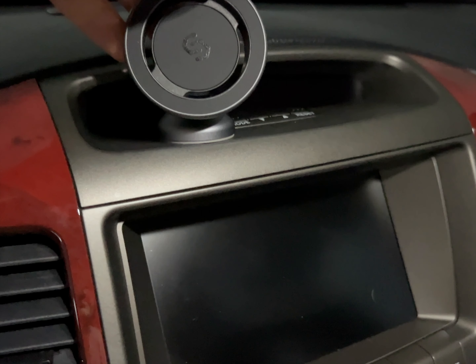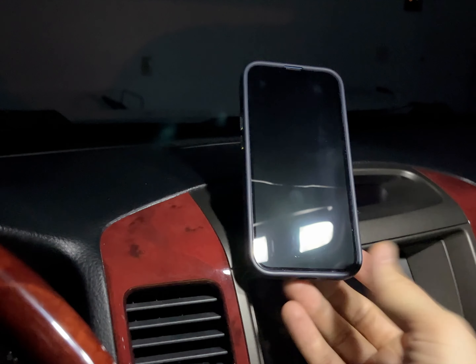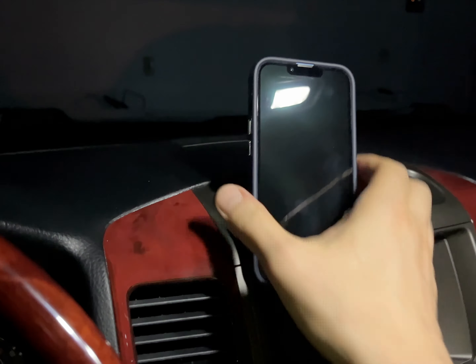I have it mounted nicely here — it does not come off very easily. This dash mount comes with a couple of wet wipes, instructions, a user manual, and a warranty policy, so it's very nicely packaged. Overall I am very happy with it.